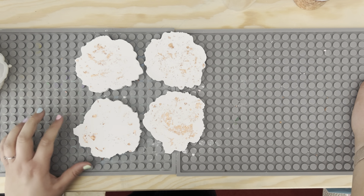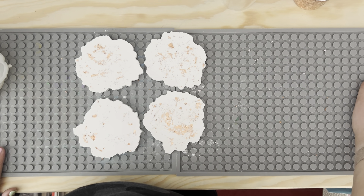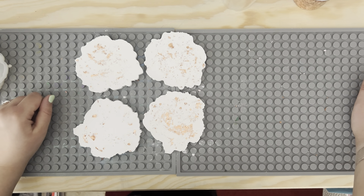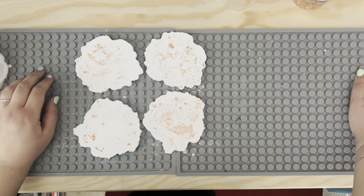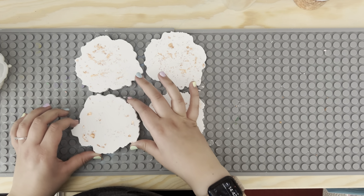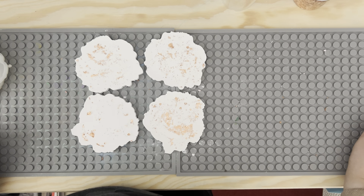Now all I will do with these ones is give them a wax over to make them waterproof, as Resincrete is already a heat-proof product, and then those will be ready for my store. Thank you for watching!